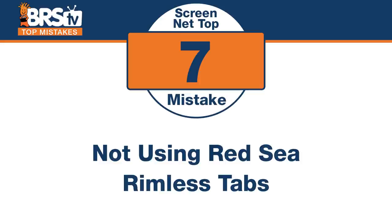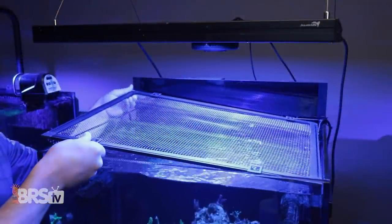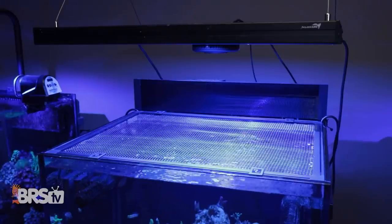Number seven — Red Sea's got something pretty similar. The mistake is missing Red Sea's rimless tabs. Instead of being in the corners, these you can actually slide across the rail anywhere you want, to help support the screen net top on a rimless tank. Instead of being corners, it goes on the side of the frame. Red Sea is using a proprietary, stronger bar here than your standard window frame kit, and these little cool tools slide right in. For their all-in-one tanks, not having the rimless corners means you only really need like three sides, because resting on the back wall is tricky. There are definitely applications where having it rest on the side of the glass makes sense, and Red Sea's got you covered.